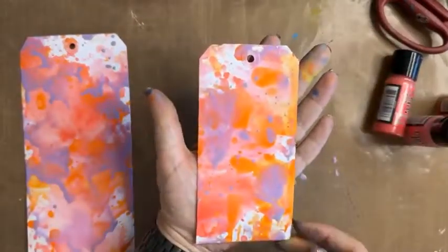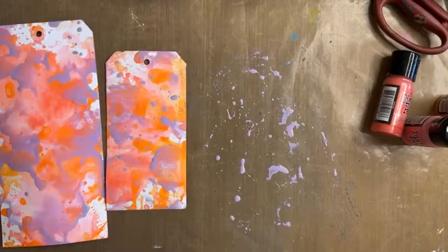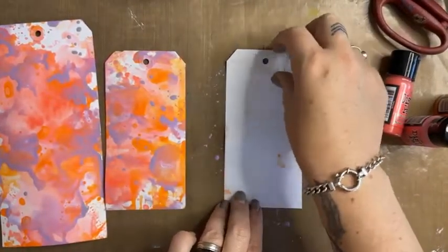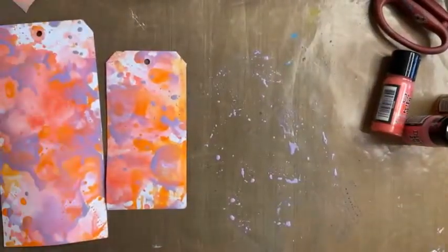Dropping Dusty Concord over the top — I like it! What I like about it is it's quite light and really really pretty. That one didn't work exactly like I wanted it to but that's okay.